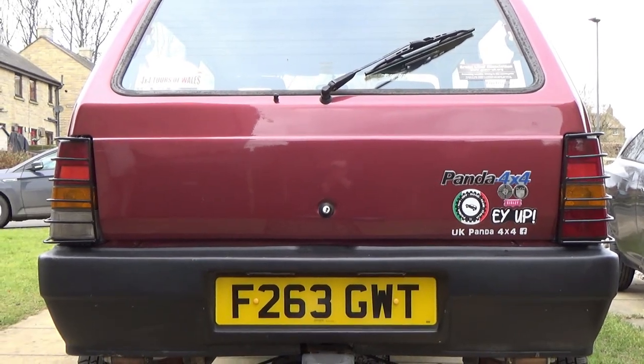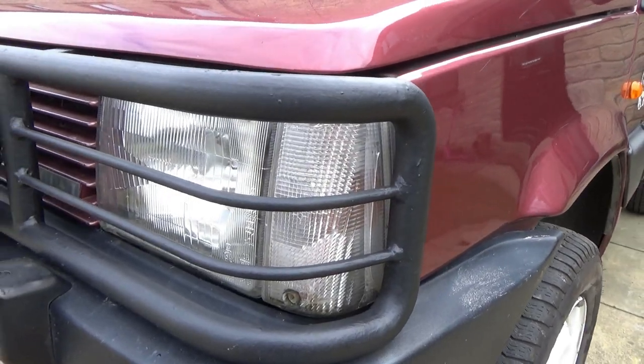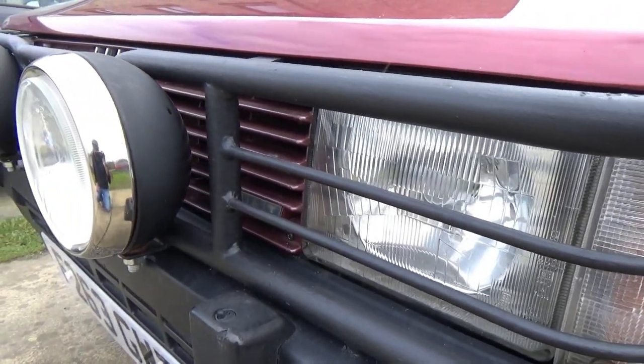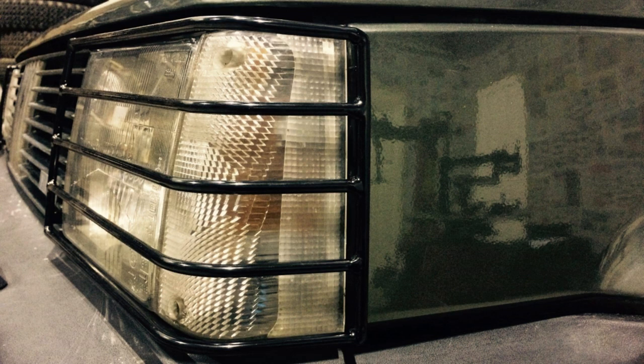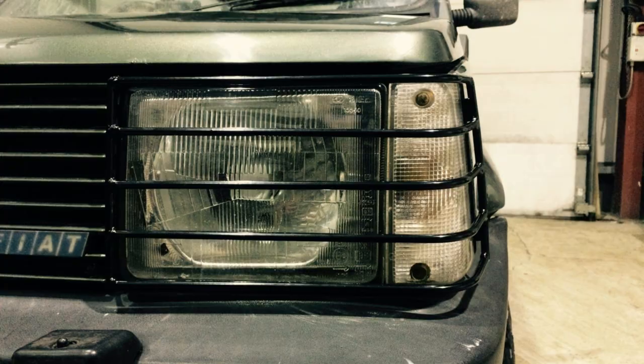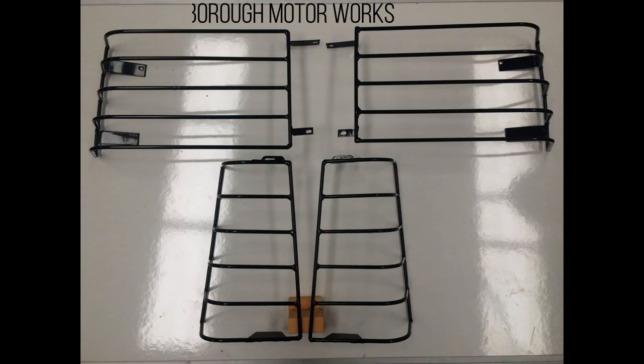Also available from Jacob at Scarborough Motor Works are the front light guards. I didn't get these because I've already got the wrap around bull bar, but as you can see from the pictures, they are once again made to a very high standard and use the original mountings of the grille and the headlights in order to fit correctly. So unlike the Italian versions, there is no drilling required. If you'd like to know more about this product or indeed place an order, you can get in touch with Jacob through us on Facebook at UK Panda 4x4 or search up Scarborough Motor Works on Google or Facebook.